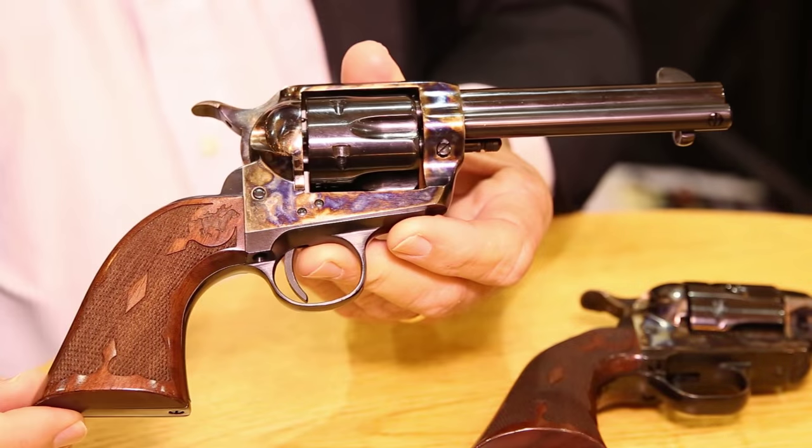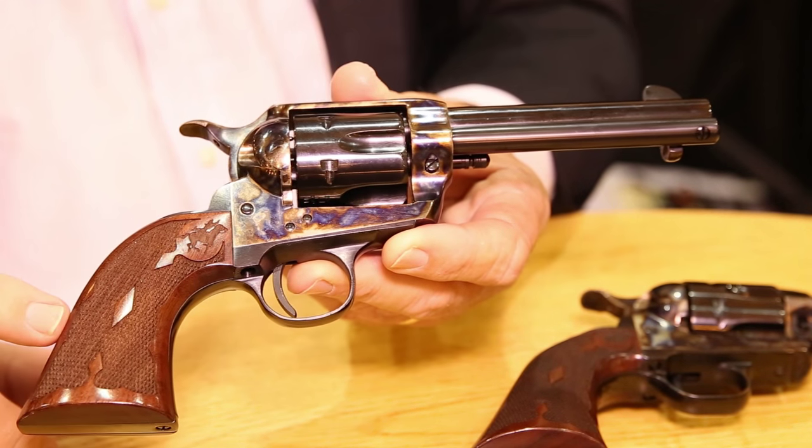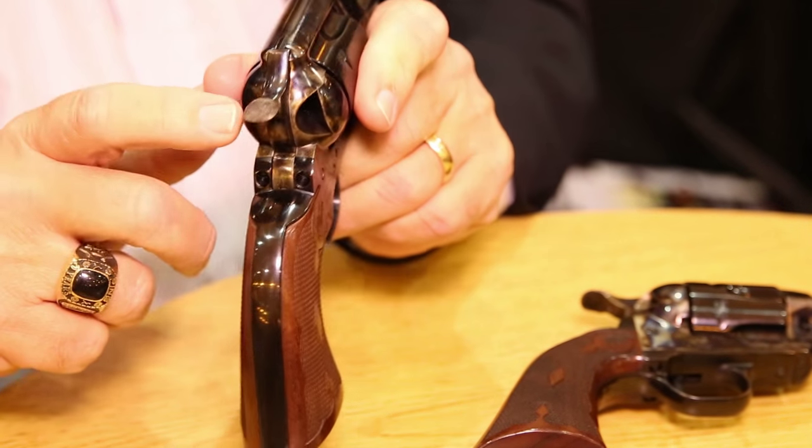Following that up with just a few different features — the regular single action Army grip with the low wide hammer. It has the four and three quarter inch round barrel in .357 and .45. There are two versions of the Competition Series: one with the low wide hammer and one with the high hammer, the single action Army hammer.